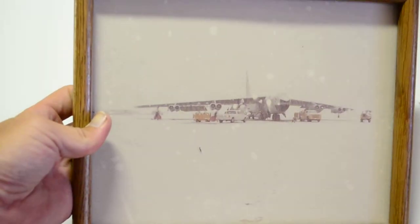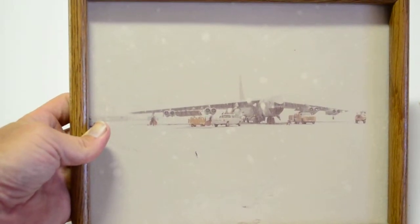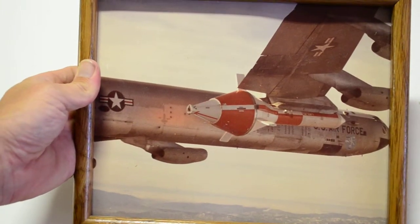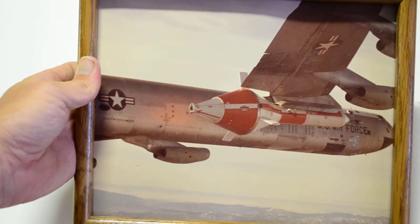This belongs to Jay also, I believe - it was in the same box. That book also has different space shuttle schematics and whatnot. Here's the B-52 - looks like being worked on or loaded in the snow. That was framed from his office, I'm guessing. B-52 in flight with the module or capsule before it's let go.